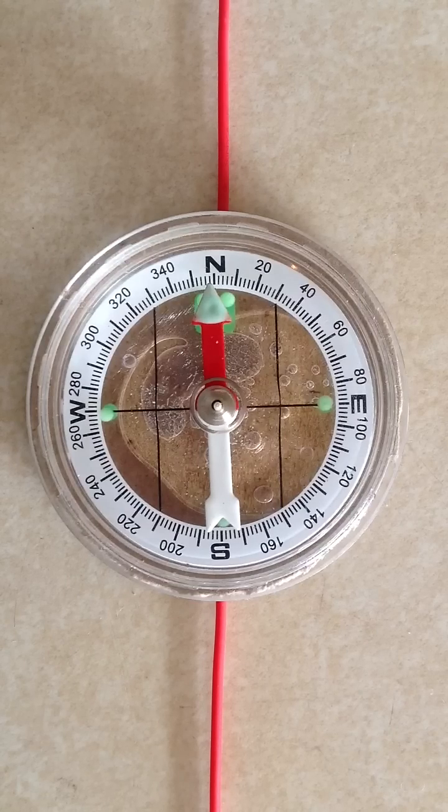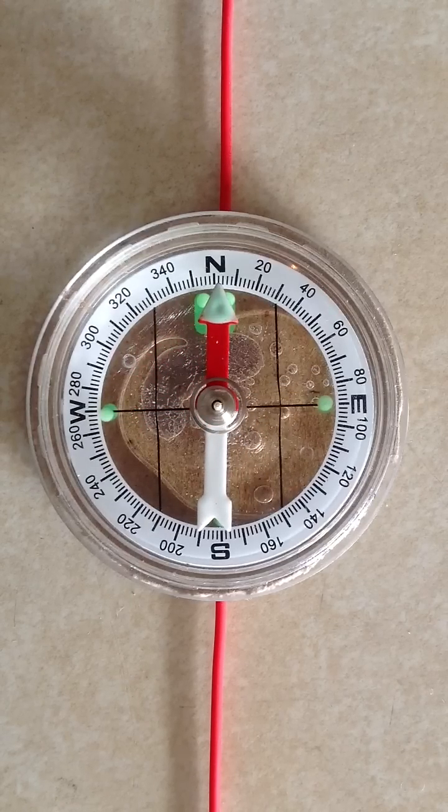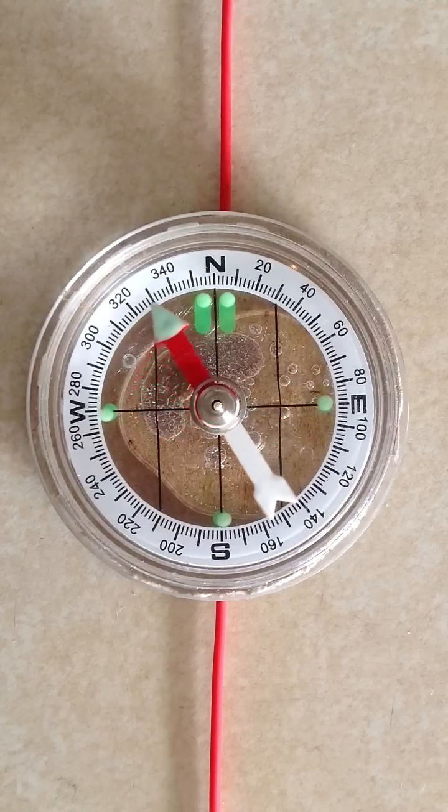I have the positive terminal of a lantern battery connected to the bottom end of the wire at the south end of the compass. The negative terminal of the battery isn't connected to anything right now — but now it is. It's connected to the end of the wire at the north end of the compass. So the conventional current, as physicists would define it, flows in this case from south to north. That's conventional current.